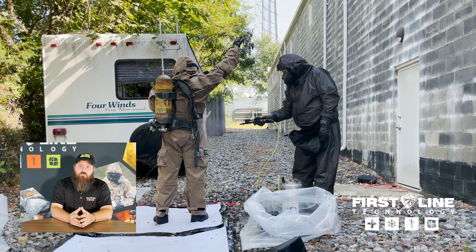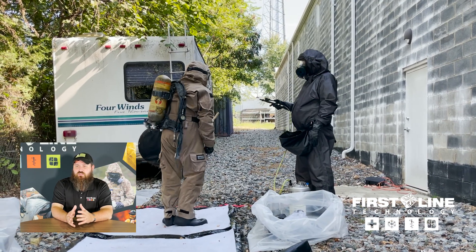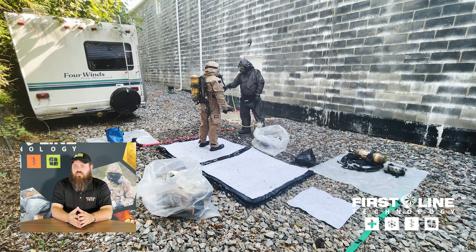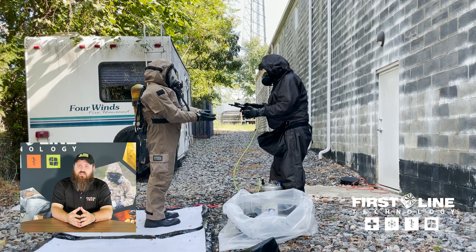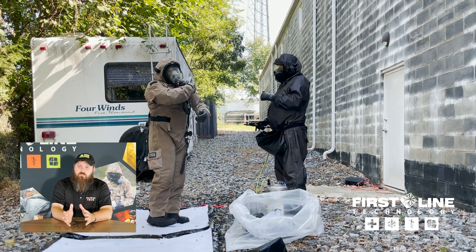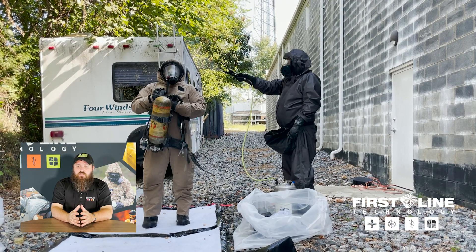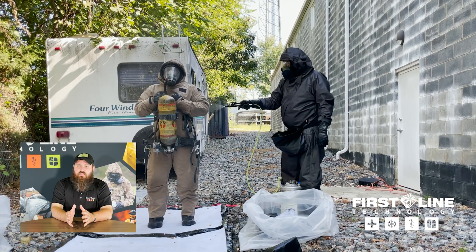We're making sure that we are getting full coverage — 100%, 360 degrees. Making sure that I focus on the hands, the bottom of the feet, under the arms, the top of the shoulders, the top of the head, and also under the air pack itself. The air pack is somewhat blocked from gross contamination because it's against the outside of the suit, but we want to focus on that area so we're not missing anything that might be hiding behind it.